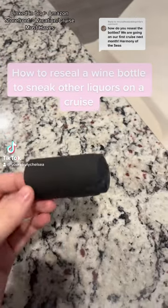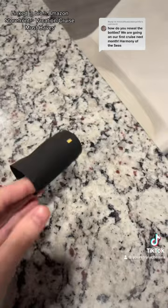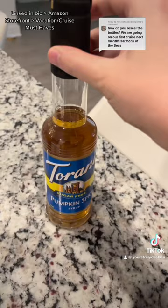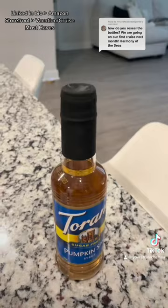If you are going on a cruise and wanting to put something other than wine in your wine bottles, this is how I reseal them. I get a pack of these from Amazon — they come in all different colors, but I think black looks the best personally. You're going to fit it over the bottle, as you can see — this one doesn't really fit correctly since I don't have any wine bottles to show you.